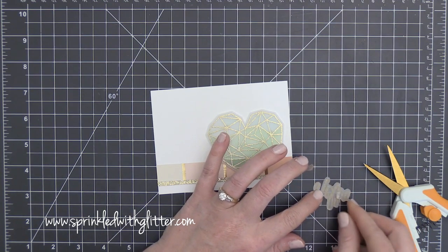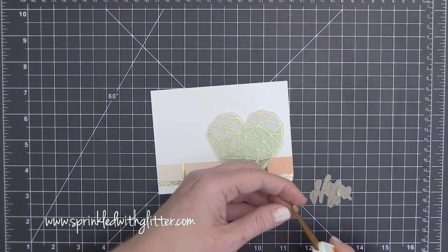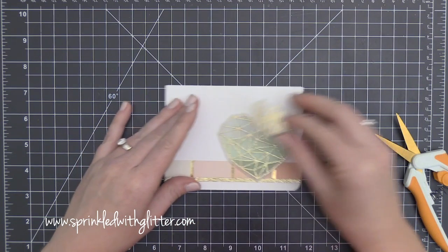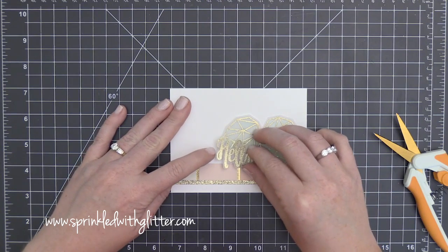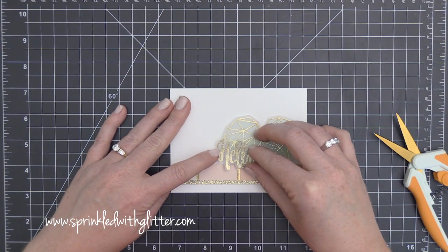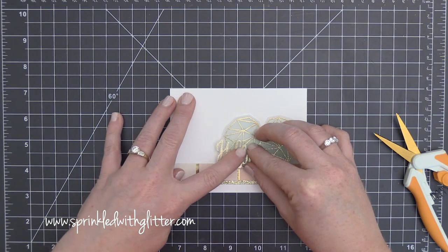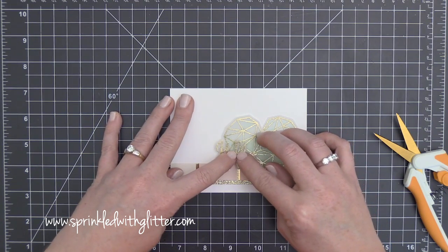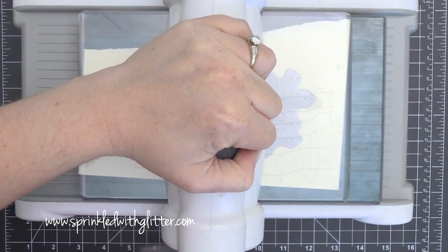I'm going to add the CoolTac clear foam adhesive to attach the Hello over the heart. I'm adding a double layer on the left edge that's going to hang off the heart, so I get a nice lift since the heart behind it is already lifted. Once I've added that double layer, I position it over my heart.